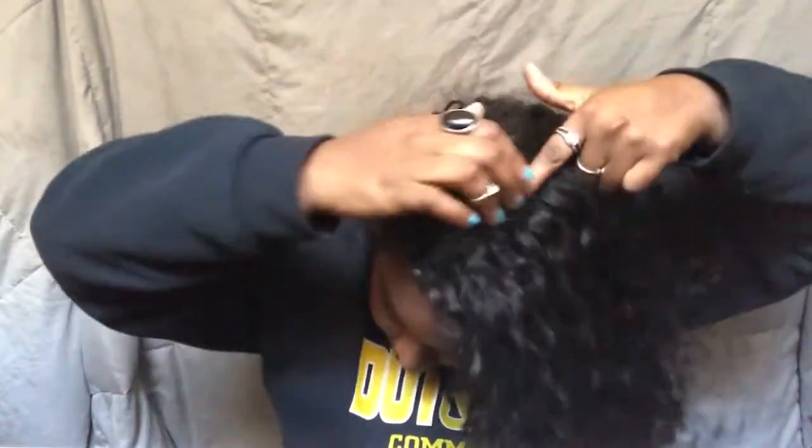I love this wig, it is so freakin' fab. The way it's constructed is amazing — I have so much parting space, back here and all around. It's a 360 wig so I can pull it up into a ponytail or anything like that.